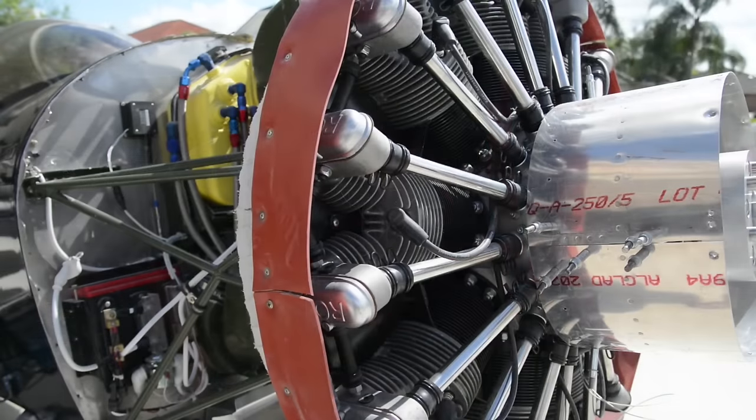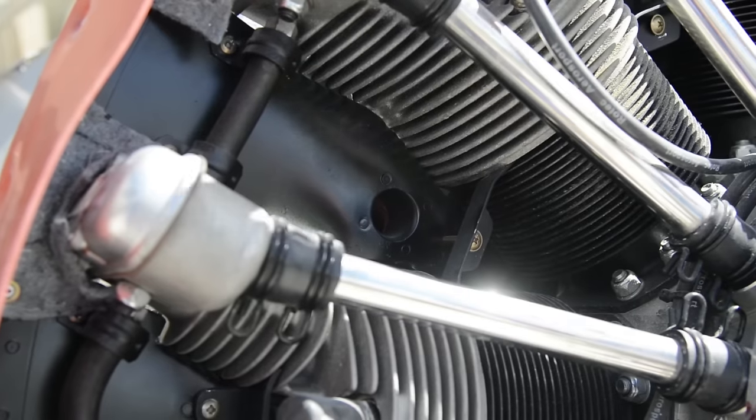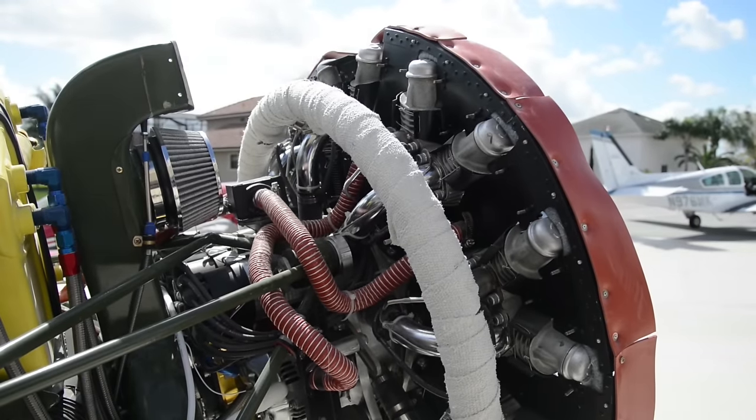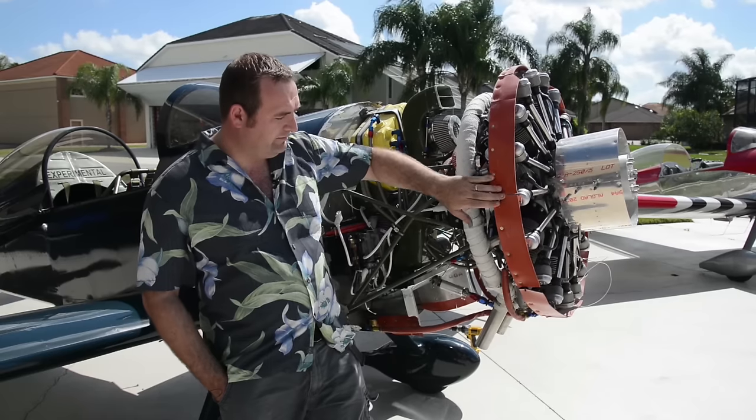One of the things we had to design and develop for this engine was baffling. The Rotec engines don't come with a set of baffling and there hasn't been a Rotec engine that has had a true full set. So we had to come up with templates and bend the metal ourselves. It took about a good month just to design and build the baffling on the engine. It's been a lot of fun — and would I do it again? No.